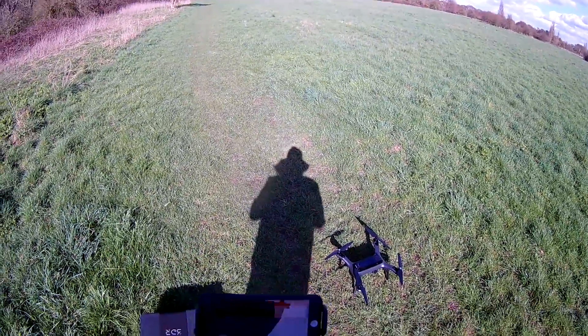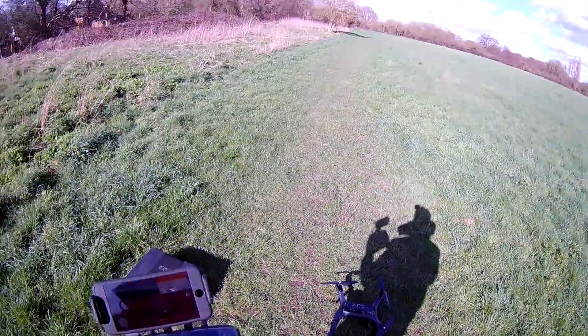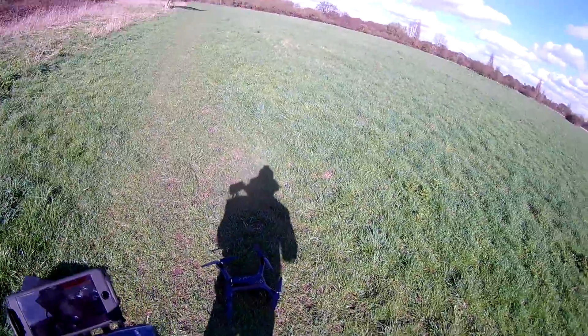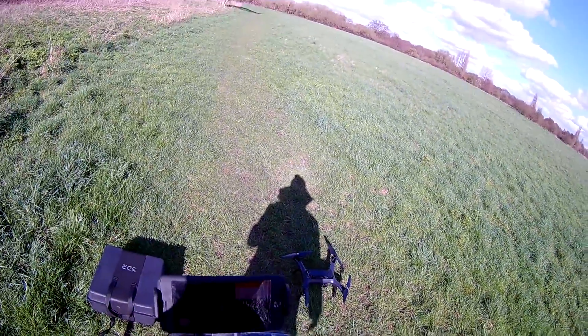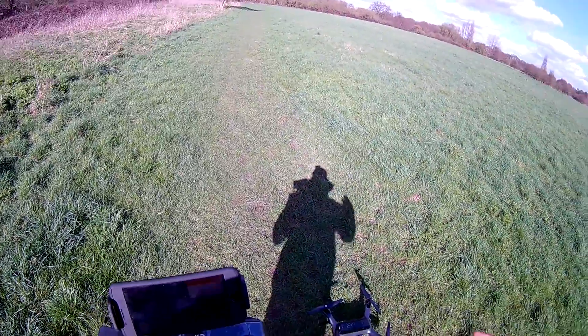So there you go guys, that is my video on how to level calibrate and compass calibrate the 3DR Solo. Thanks for watching, and catch you in my next video. The next video is actually going to be straight after this where I'm going to take it off for its first flight, so make sure you're subscribed and I'll see you soon. Thanks guys, bye!